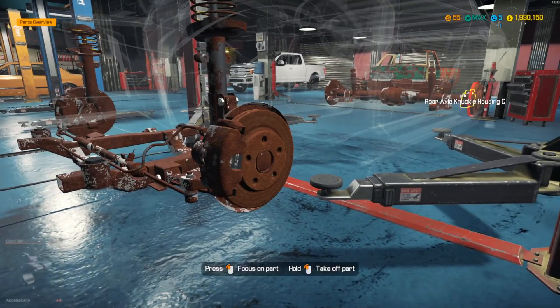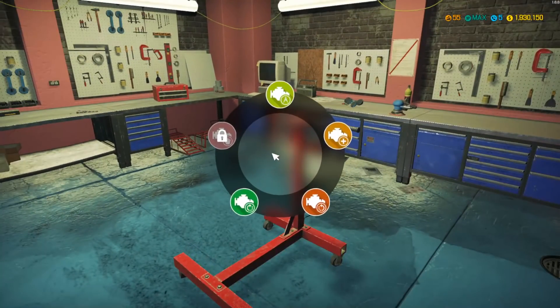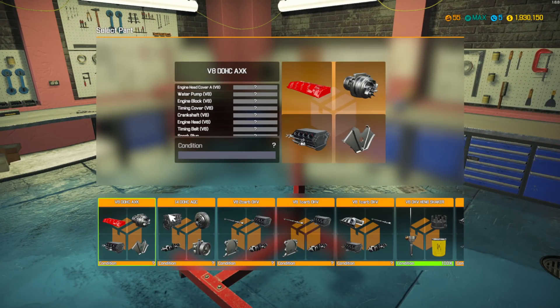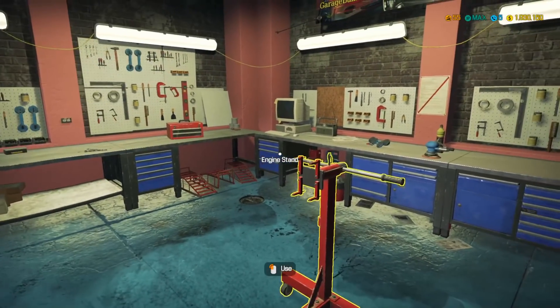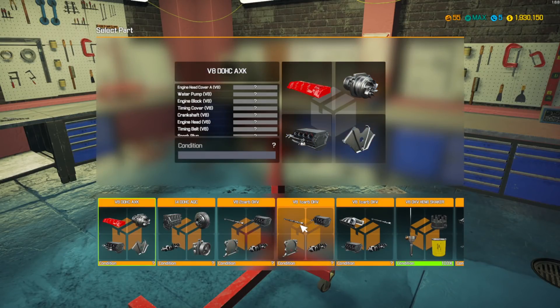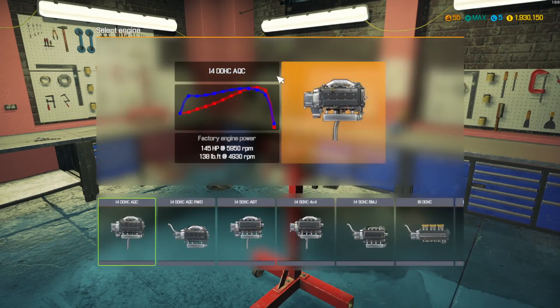Now I gotta do the front and rear suspensions, which look like pretty simple suspensions — ones I've done hundreds of times now. I'm not even gonna reuse this motor, actually. I'm just gonna straight up go to a brand new engine and create my own.